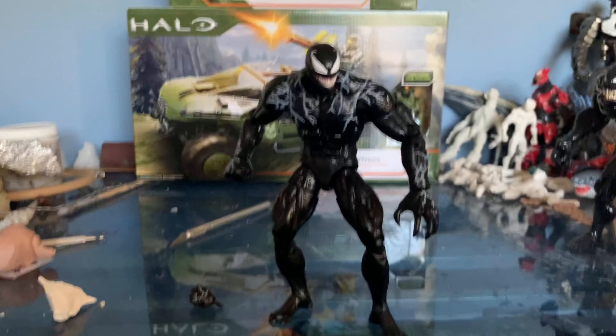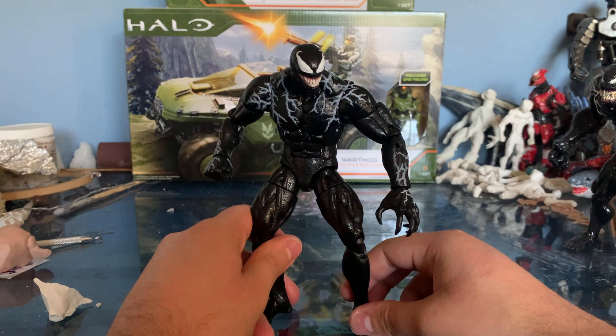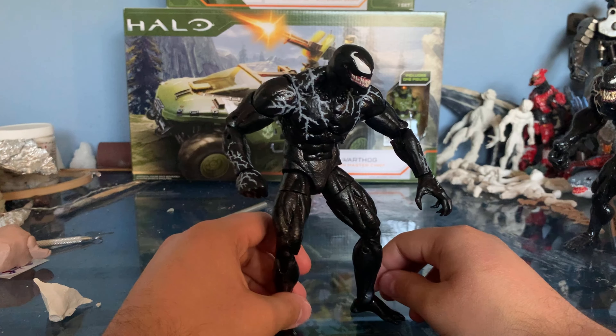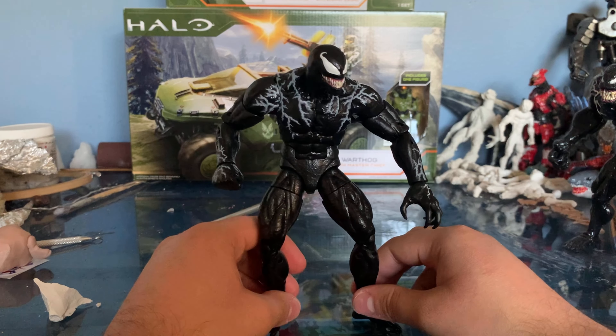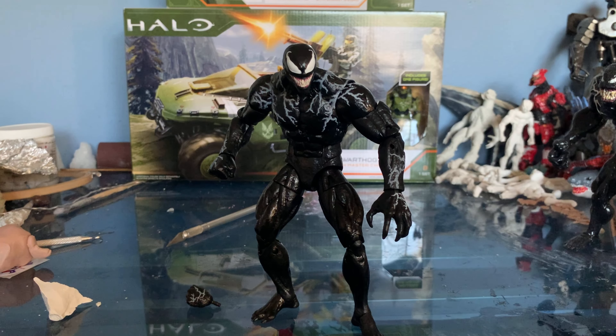This figure is a really faithful representation of the character and I'm so glad we got it. I might think about getting some of the other Carnage-related characters in this line. For a second Marvel Legends figure, I'm definitely keeping this one — it's awesome. I hope they could do Riot, but that's probably asking too much. When the second movie comes out and Carnage is involved, I hope they make a figure so we can have a really cool team-up or duel display.